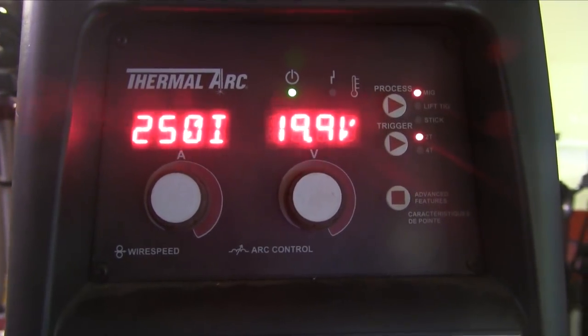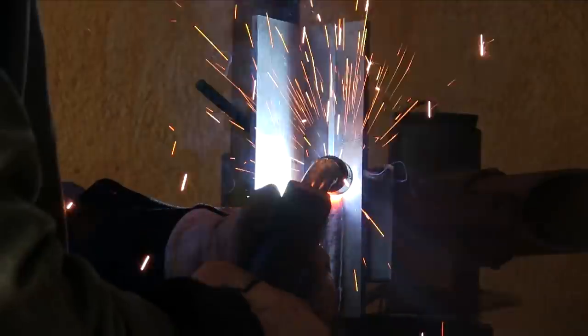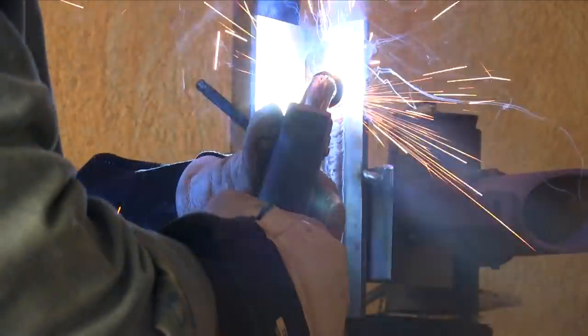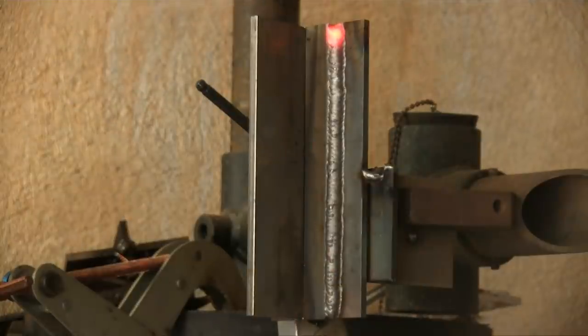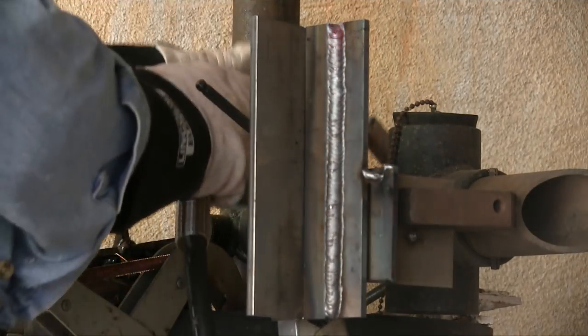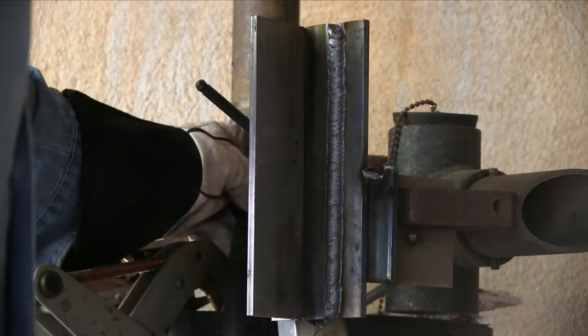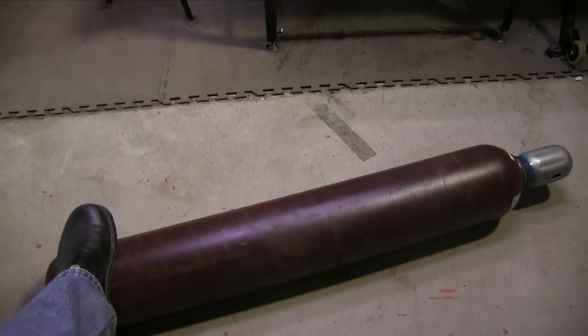When I came back — same settings, same gas flow rate, everything the same, except I used a slightly bigger piece because I wanted to have plenty to do some testing on — it just did not go like it should. Something was a little bit off: everything looked different, a little bit ropey bead, it stood up higher, more convex.